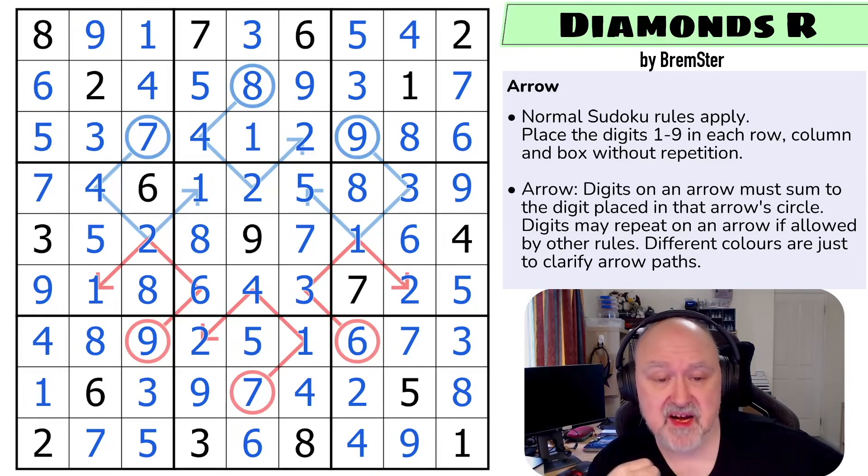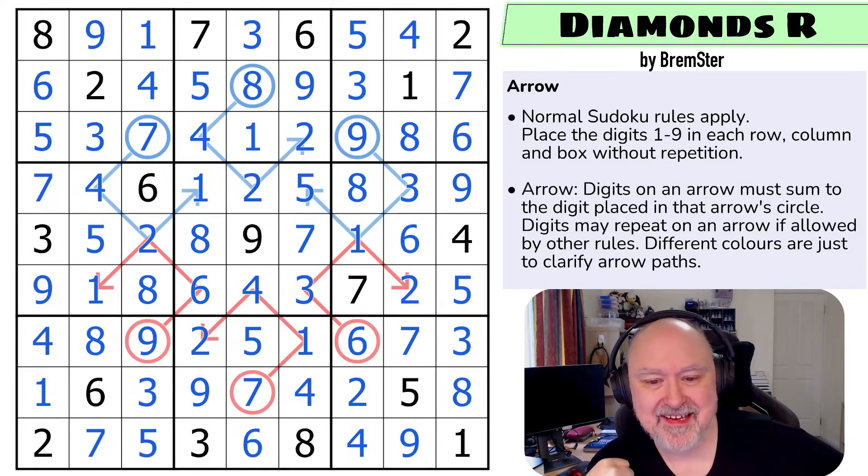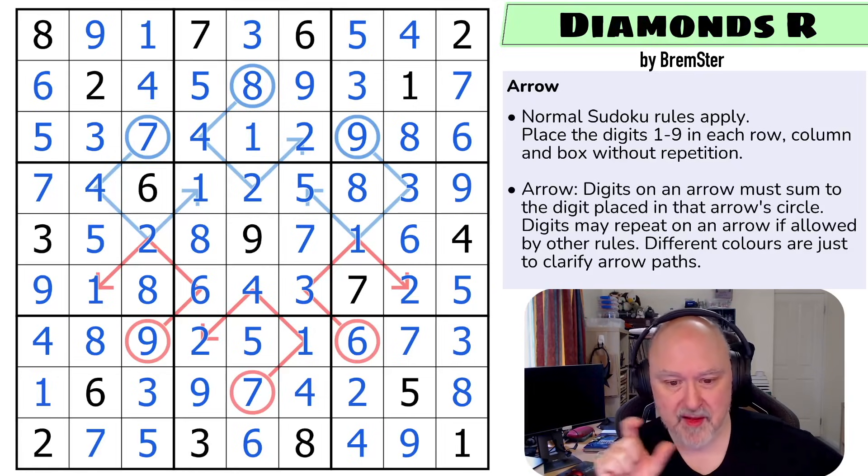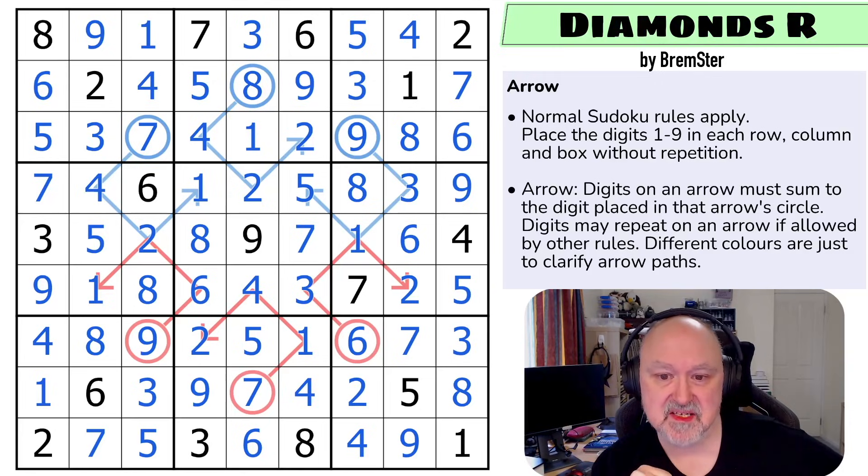Worst case scenario, I rated the puzzle slightly wrong difficulty. It can happen. Maybe when I first tested this, I missed something when I was putting the arrows in, because when I was first making it, I would have been putting the digits in around the arrows or the arrows in their positions to try and figure out how it all flowed. It's possible I just missed something — that happens. But I really enjoyed this one. I thought the arrows did a lot of interesting work, and the way you were able to play with both the arrows and the heads of the arrows in different ways was nice. Thanks everyone for watching. Hope you're enjoying the series, and as always, good luck with your solving.